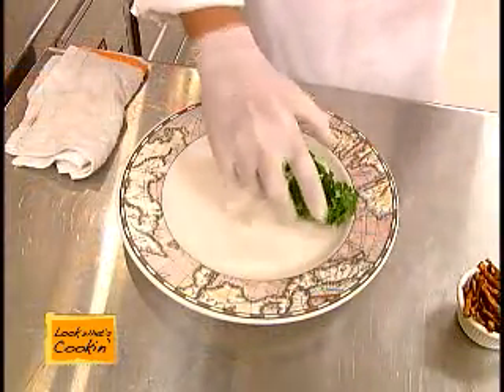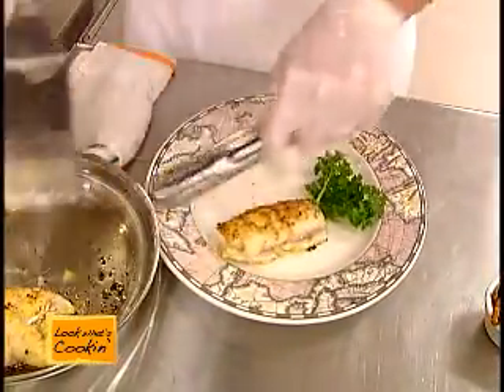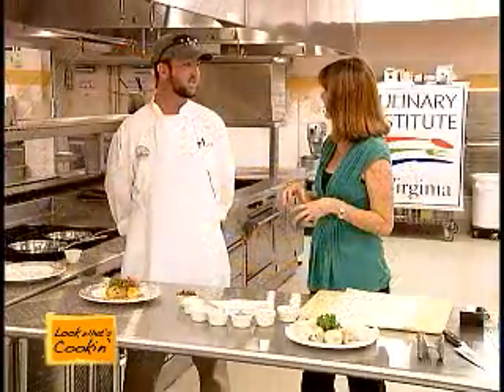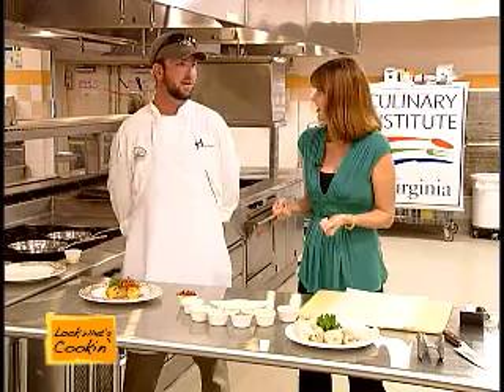So what gave you the idea to use sweet potato? Well, we like doing local dishes, local flavor. It sweetens the meal up. And it's an actual sweet potato you use? Actual sweet potato — very southern dish. It sounds great and it adds a little sweetness as you say. Definitely, it goes really well with the honey.